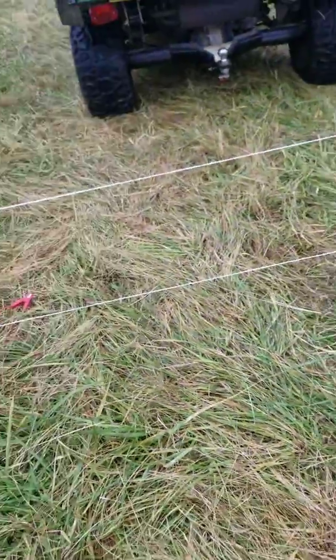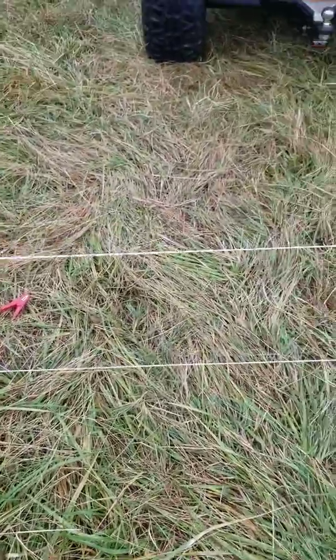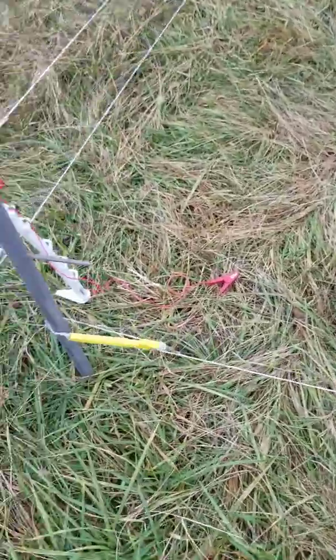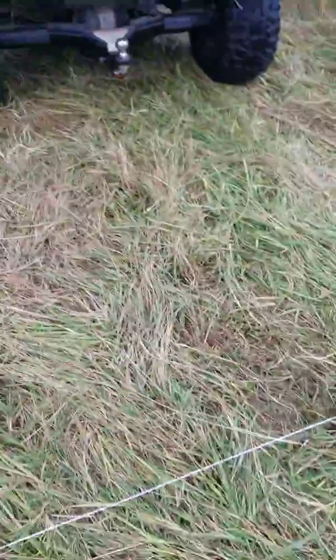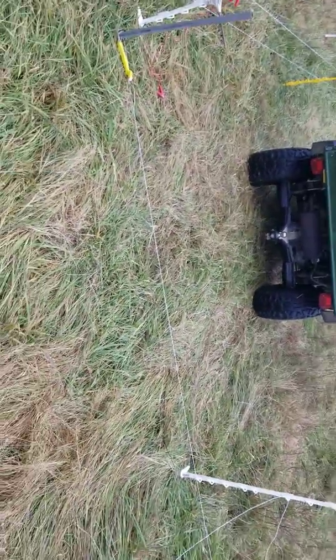What we figured out — we've already moved that post down because we went through it. We just unhooked our jumper wire off, pull this post off. Then all you got to do, take your foot, slide that one down. You can see you drive over it.